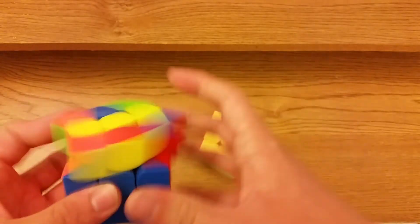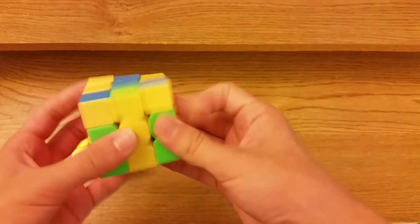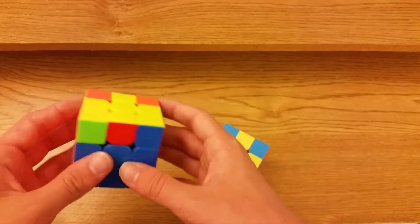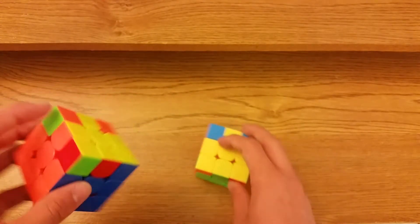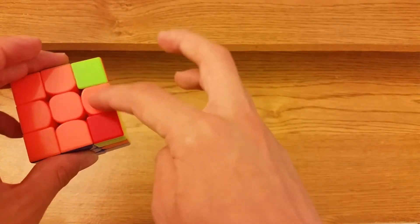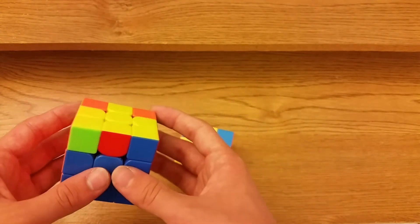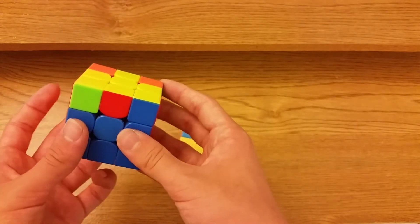That alg is definitely all right — it might even be better than the other one finger-trick wise. Now for the last cases, which I really don't like. You have two sets of opposite corners: these two are opposite, and here these two are also opposite.